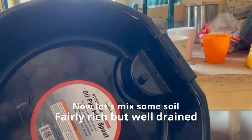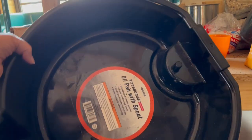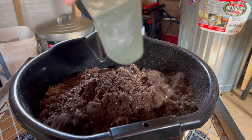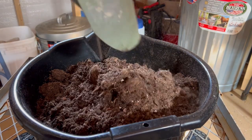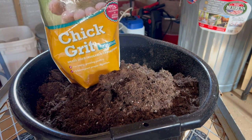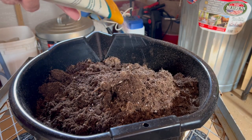So first of all, I'm going to mix some soil. Sometimes I get asked how I mix soil, so I thought I would include that here. Now what I do is just take any bag of rich potting soil. You can see it has a lot of peat in it and all the other fibrous things that a good potting soil has. This one's rich — it has some fertilizer in it already.